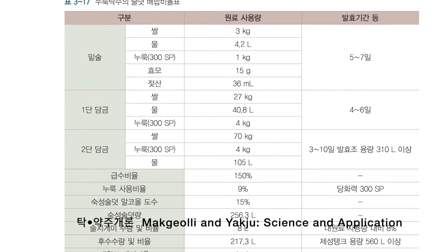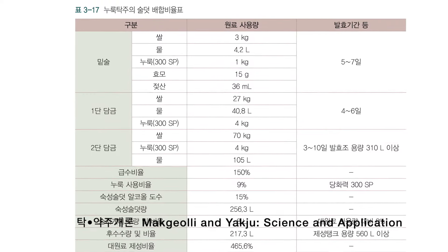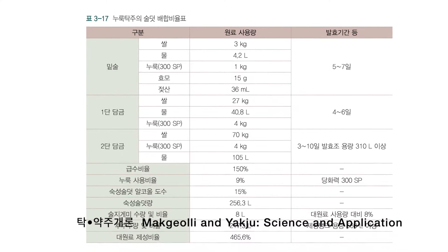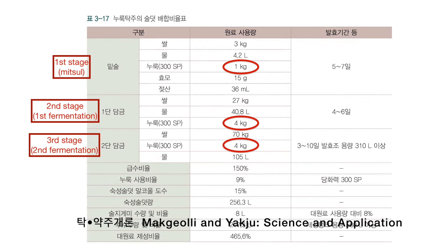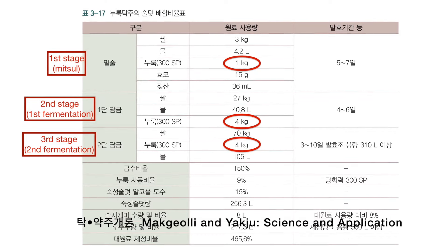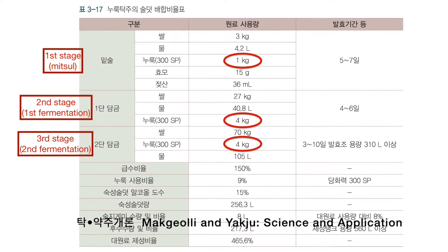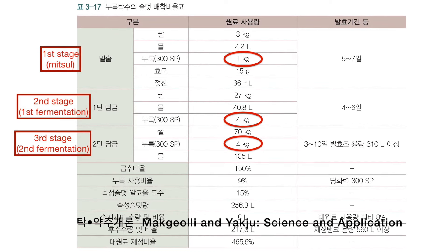The first thing I want to show is that splitting the nuruk between stages is an acceptable thing to do. There are historical recipes like this, and also recipes for commercial brewing that split the nuruk between stages. In this reference book, Makkali and Yakju: Science and Application, here's a recipe for takju — 100 kilograms of rice in total and 9 kilograms of nuruk. This happens to be a three-stage recipe with one kilogram of nuruk in the first stage and four kilograms in the second stage.